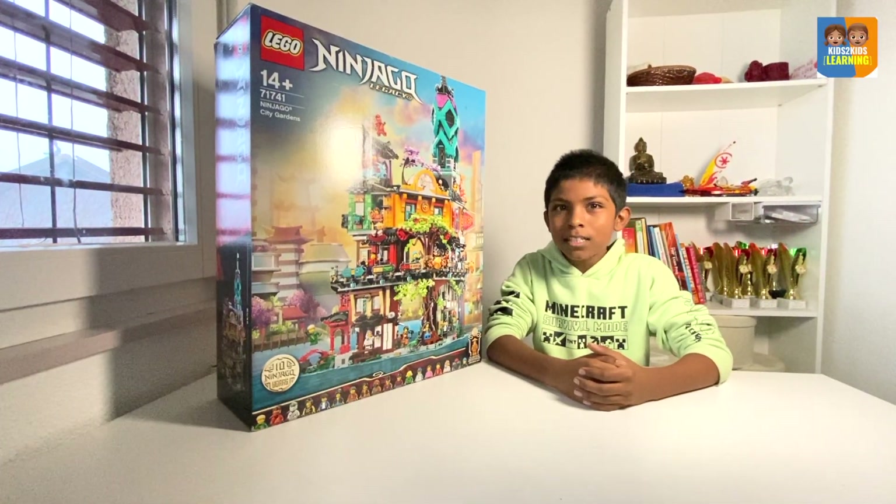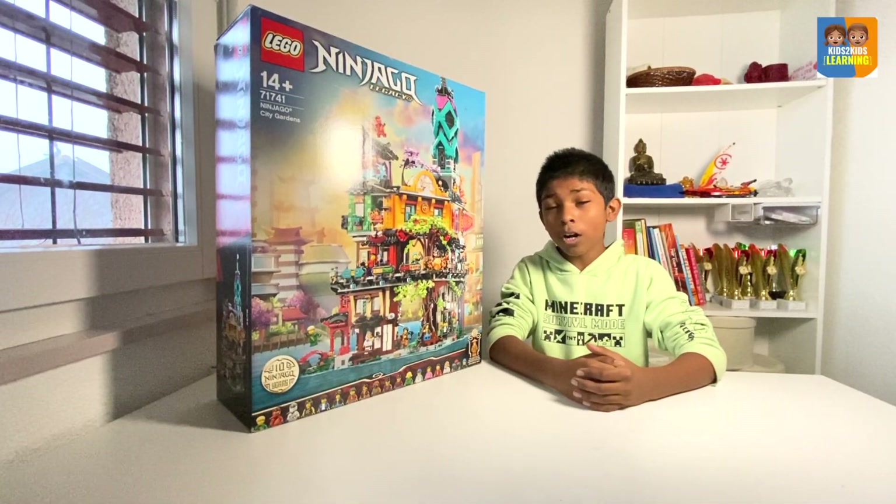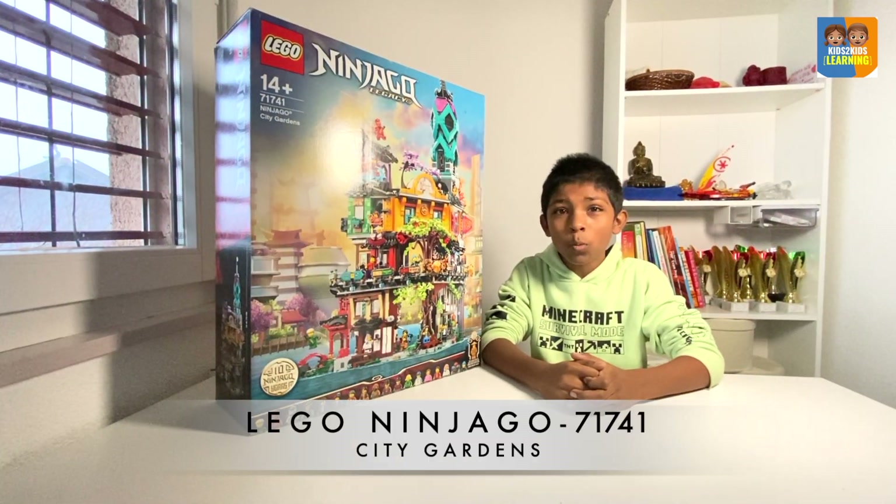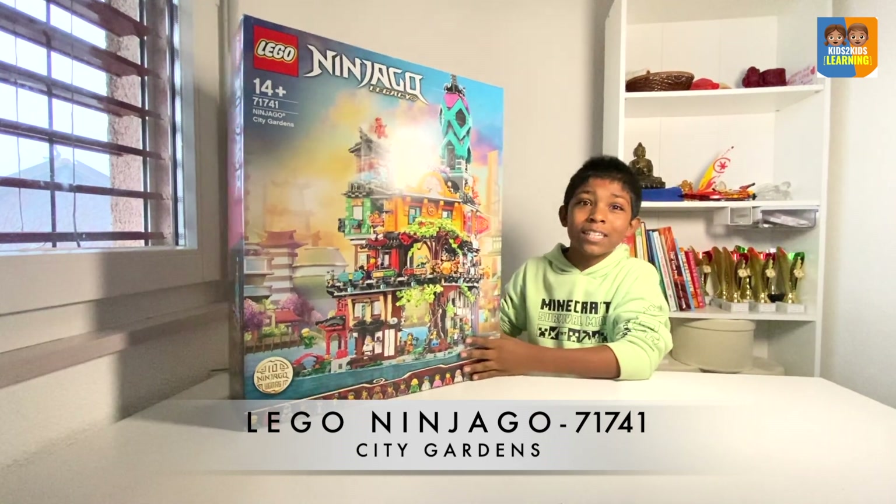Hello everybody, Kids2Kids Learning here, and today we are going to be unboxing Lego Ninjago set number 71741, Ninjago City Gardens.